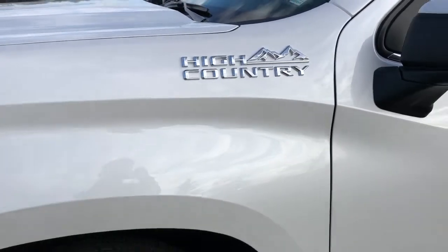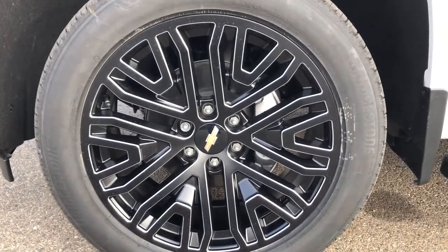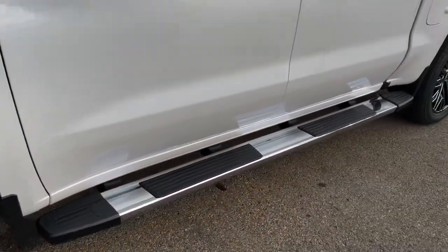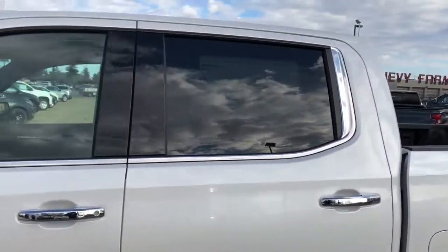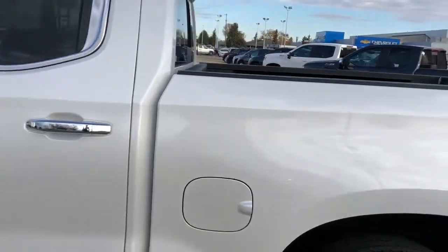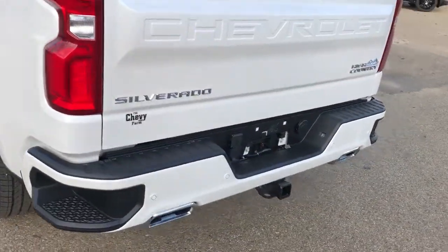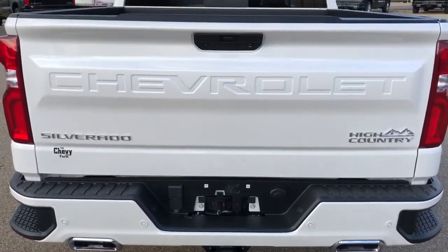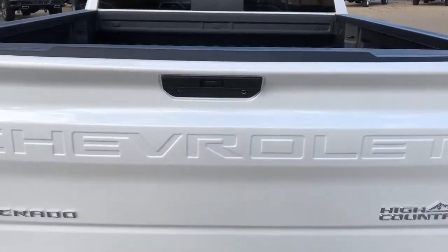Back onto the exterior, we can see our High Country badging in chrome, our black alloy rims with some chrome accents and Chevrolet badge center caps, chrome running boards with rubber foot pads for the driver and passengers, chrome door handles, and rear privacy tint. Then around to the back of the vehicle, we have our bumper steps built into our bumper, as well as dual exhaust and hitch, Chevrolet recessed into the tailgate, as well as High Country and Silverado badging featuring chrome.